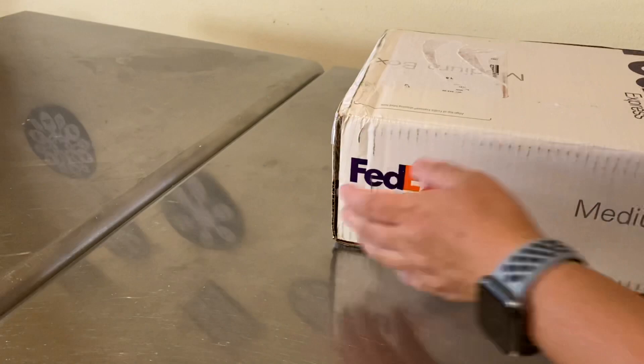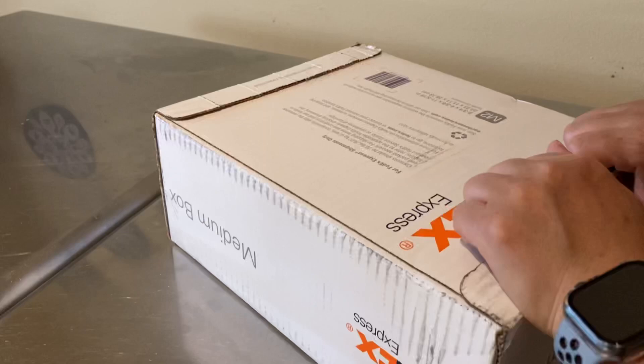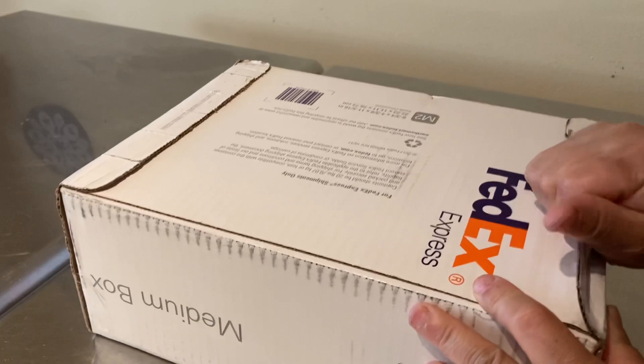I've been bitten by the species orchid bug. I realized that it takes forever for these little orchids to get to blooming size, so if I start growing now, in three to five years I will have enough time to do research and hopefully not kill any of these species and get them to bloom.